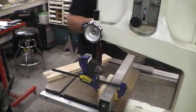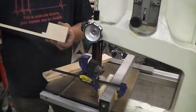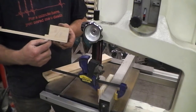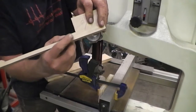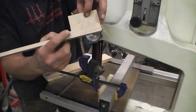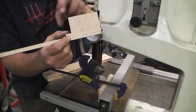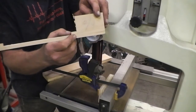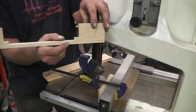You have to have this big shoulder — it doesn't have to be quite that wide, I did that just so it doesn't break. This portion right here is three-quarters of an inch from the bottom up. This is what I'm going to set the planer head down on. You create this shoulder so that it can't get sucked in or shot back out at you.